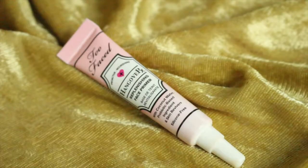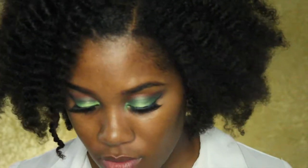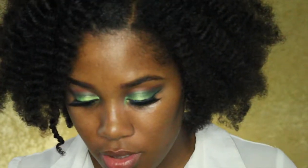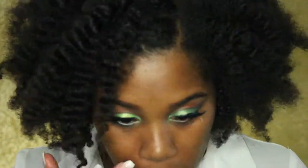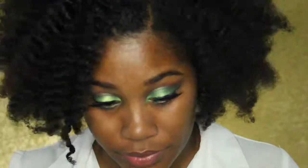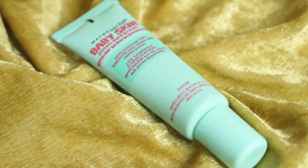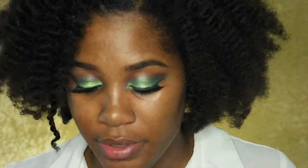For face, I'm using the Too Faced Hangover Replenishing Face Primer just to moisturize under my eyes. Then for primer, I'm using the Maybelline Baby Skin Instant Pore Eraser to fill in my pores.